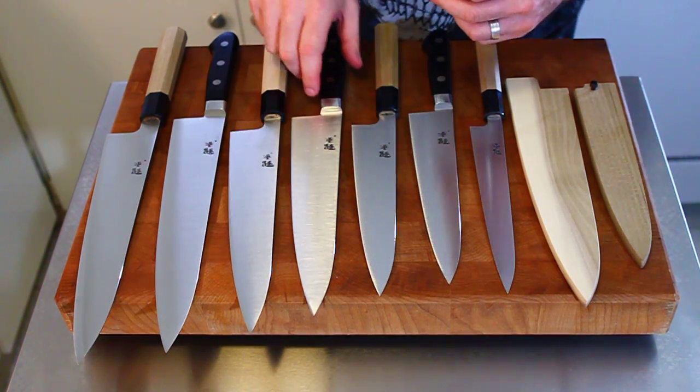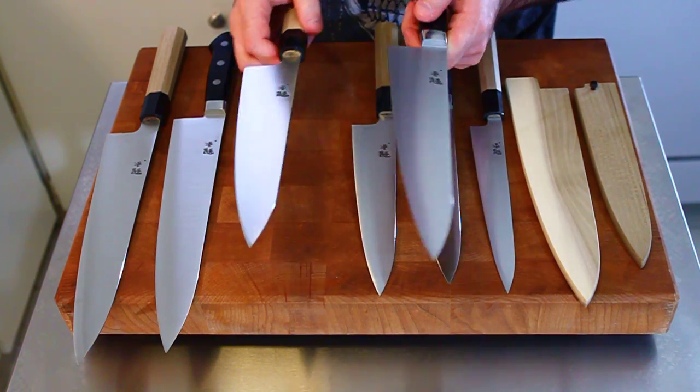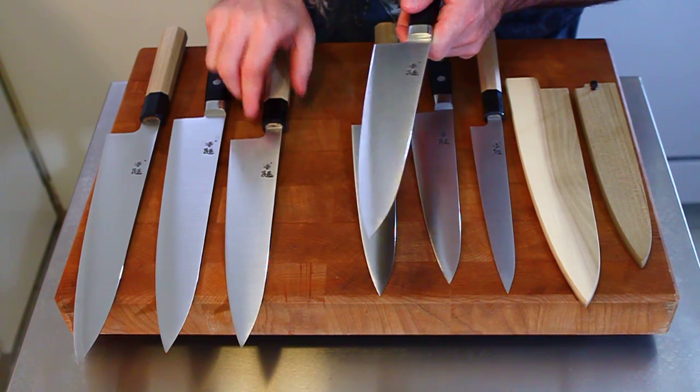The wa-handled knives will be a little bit lighter, and part of that is just that there's less material in the handle. And of course, the Western-handled knives have that little extra length there.